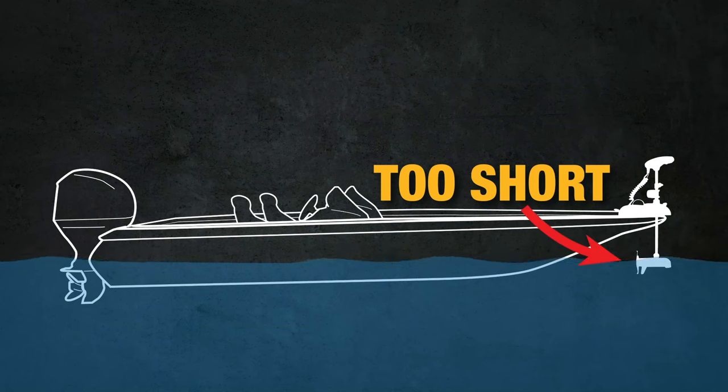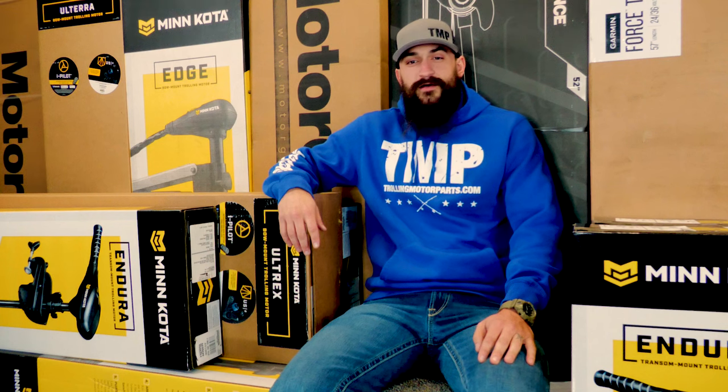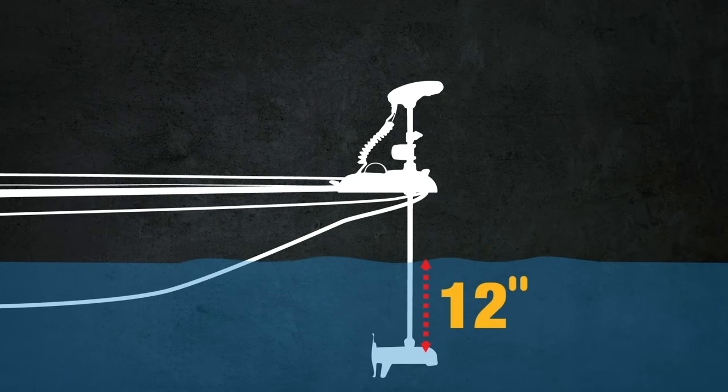Another important thing to pay attention to is shaft length. Choosing the correct shaft length to fit your boat is extremely important. With too short of a shaft, your motor will cavitate. With too long of a shaft, it can get in the way both when stowed and deployed, although it is better to have too long of a shaft than too short. The rule of thumb is that the lower unit should be submerged 12 inches into the water, so take that into account when measuring for your boat. We also have a more in-depth video on how to properly measure your trolling motor shaft and pick the right size in the description below.